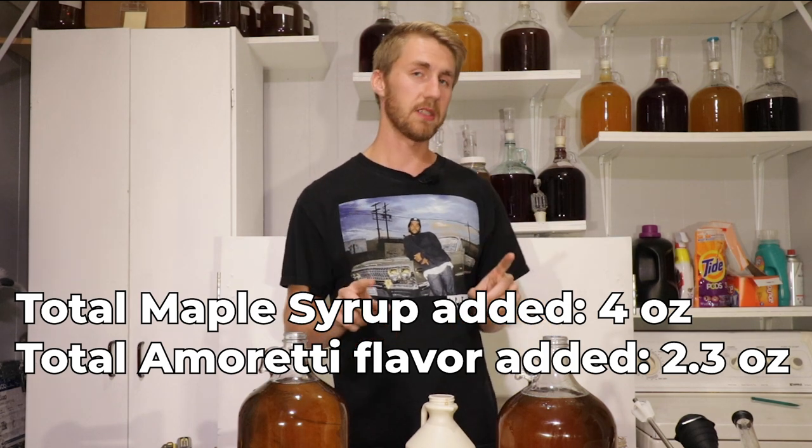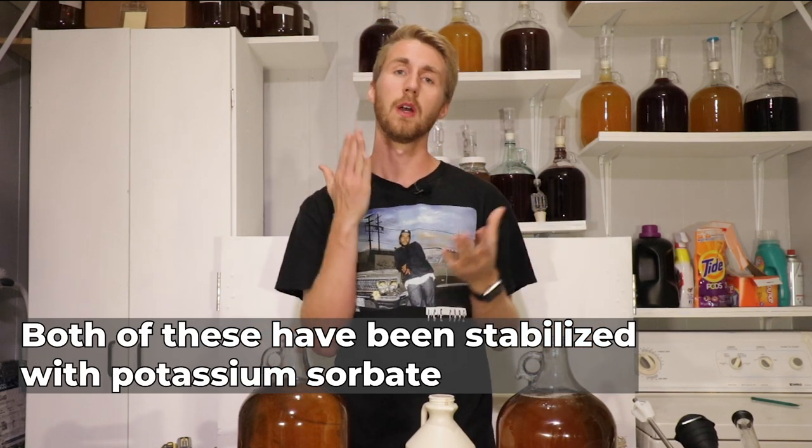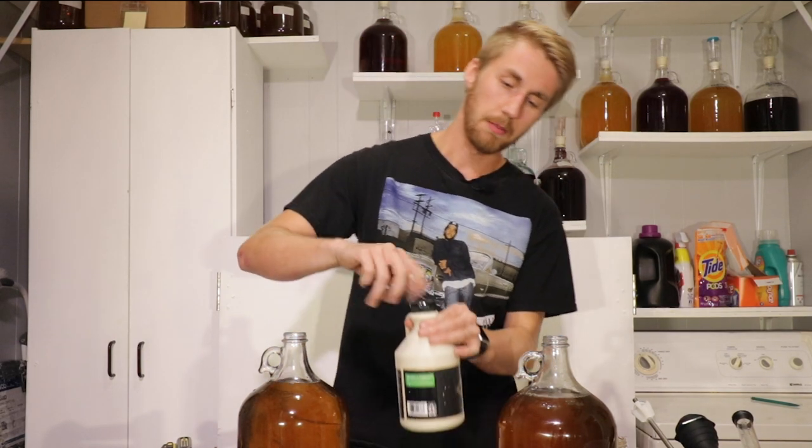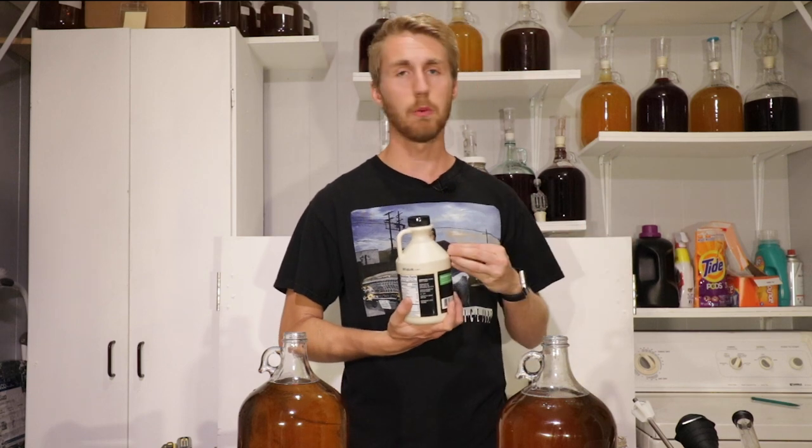A couple things I missed saying earlier: both of these have been stabilized with potassium sorbate and metabisulfite, killing any possible fermentation, so adding sugar in here will not cause any more fermentation. The maple syrup I used has no potassium sorbate — which is important because potassium sorbate generally doesn't get along with yeast. Since I've already stabilized it, it wouldn't really matter, but if you were trying to back-sweeten or add maple syrup to ferment, you don't want potassium sorbate.